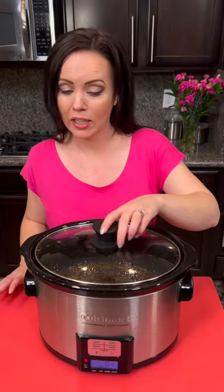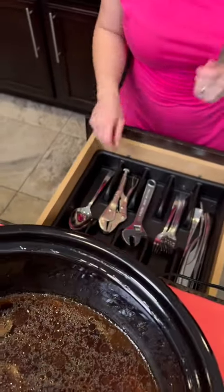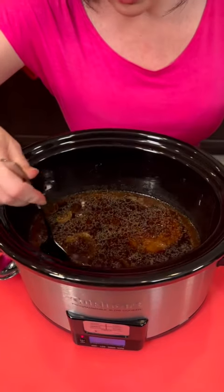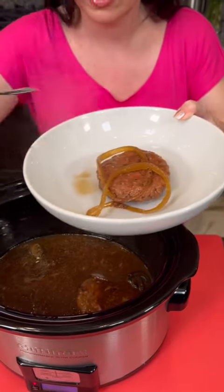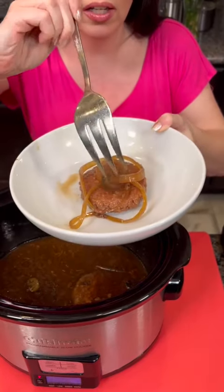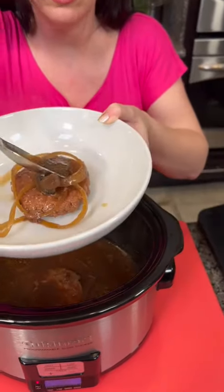It is smelling good — it's time for the taste test! Let me get my big fork and also a spoon so I can get some of that sauce in there as well. Let's see if we can find a hamburger steak. That looks good — look at those onions. Let's see if I can get some mushrooms in there too. There's some good-looking mushrooms.